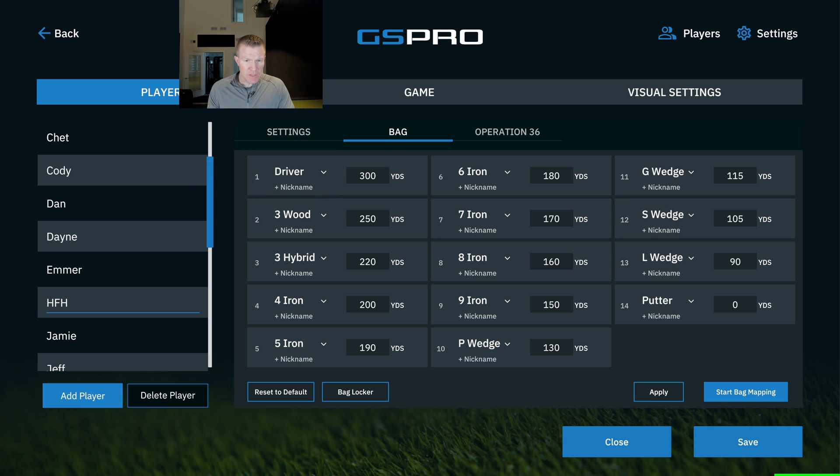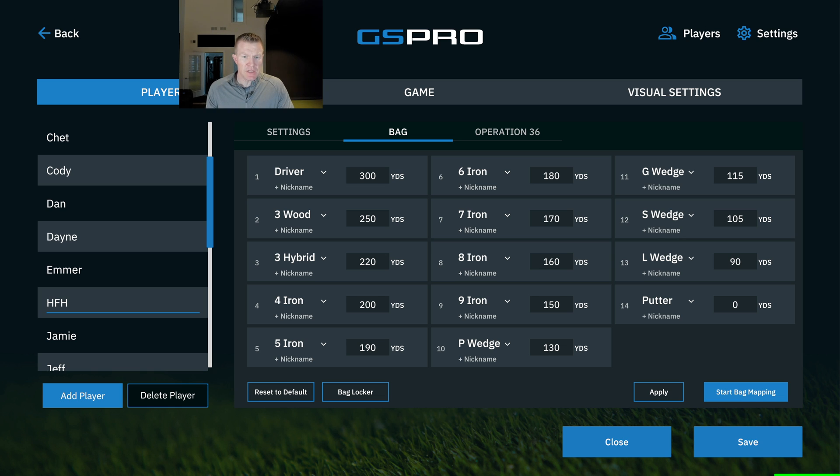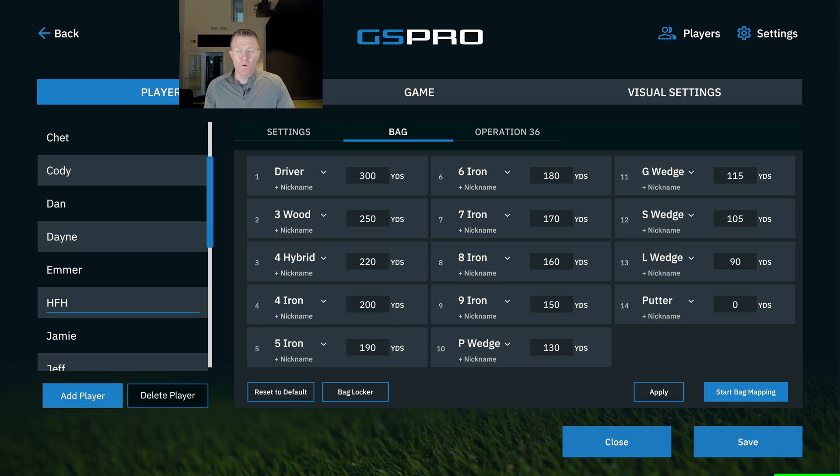I actually have to make some changes here. I don't have a three hybrid — I have a four hybrid in my bag. That was the club we had to go with to get the distances right. I go from four iron to pitching wedge, and my wedges go 50, 55, 60.